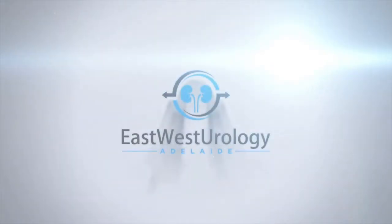This video is for general practitioners and nurses who give hormone injections for prostate cancer. It shows how to give Lucrine by intramuscular injection. I'm Nick Brook, urologist with East-West Urology in Adelaide.